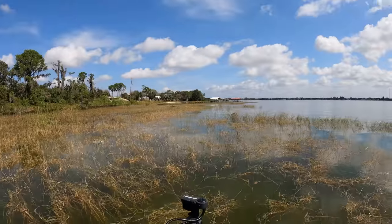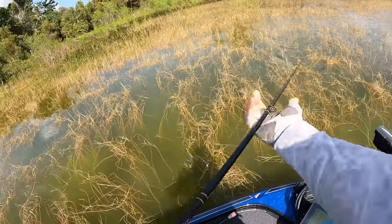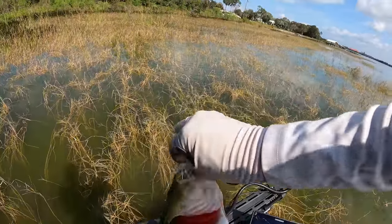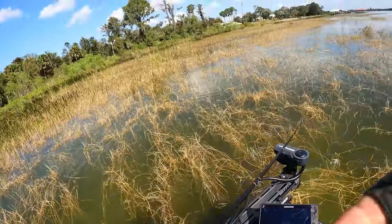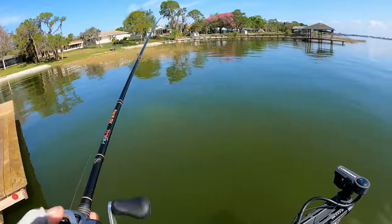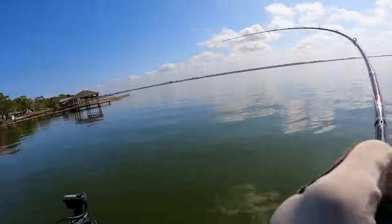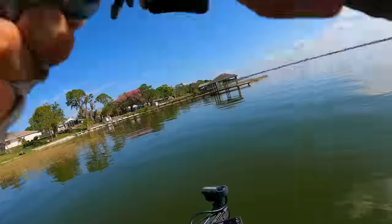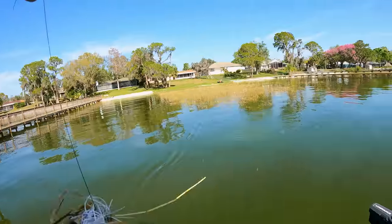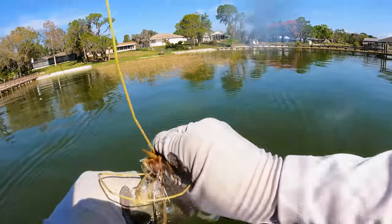There she is - oh wow, she grabbed it right there! Dude, you could walk over the stuff she was in. That is so cool - some thick stuff you'd never get a bait through there. Not a great big one, but that's how it happens - they absolutely smoke it. You stick them with that big hook and it's game on, dude.